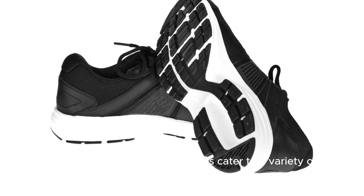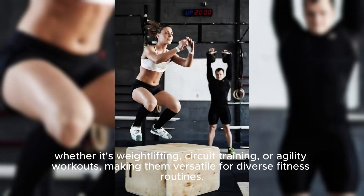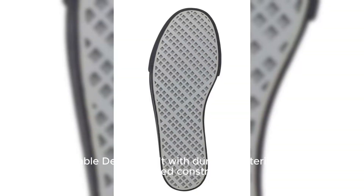Versatile performance — the shoes cater to a variety of training needs, whether it's weightlifting, circuit training, or agility workouts, making them versatile for diverse fitness routines. Durable design — built with durable materials and reinforced construction, the Tri-Base Reign 4 ensures long-lasting performance, withstanding the rigors of high-intensity workouts.